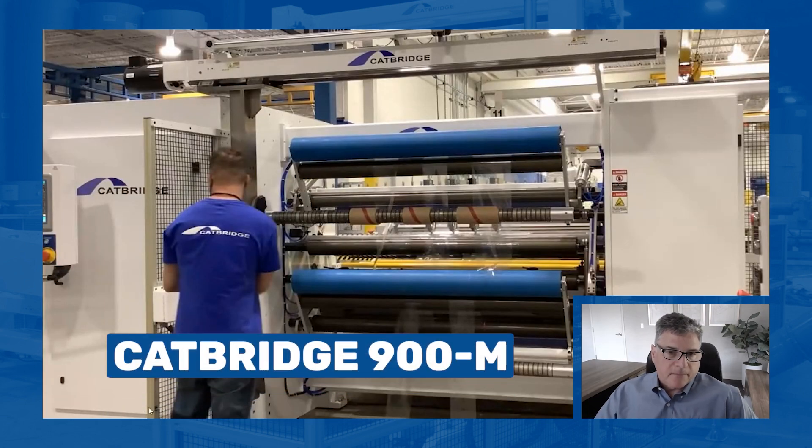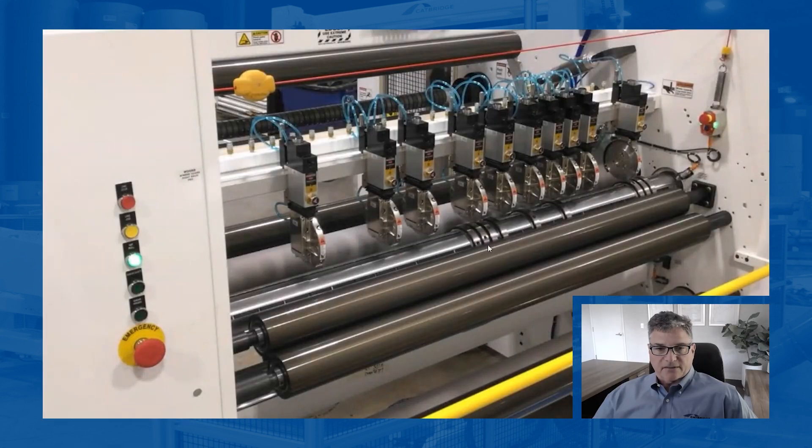This is our CatBridge 900M — a base machine we sell a lot for typical slitting. One of the nicest features is the auto shear positioner and laser core pointing, which really eliminates a lot of workload on the operator. You simply go to the screen, put in your web width and cut sizes, and it automatically moves the knives and tells you where the cores go. In this case it's moving the female rings only, but that's really the heavy lifting — it sets all the tolerances.